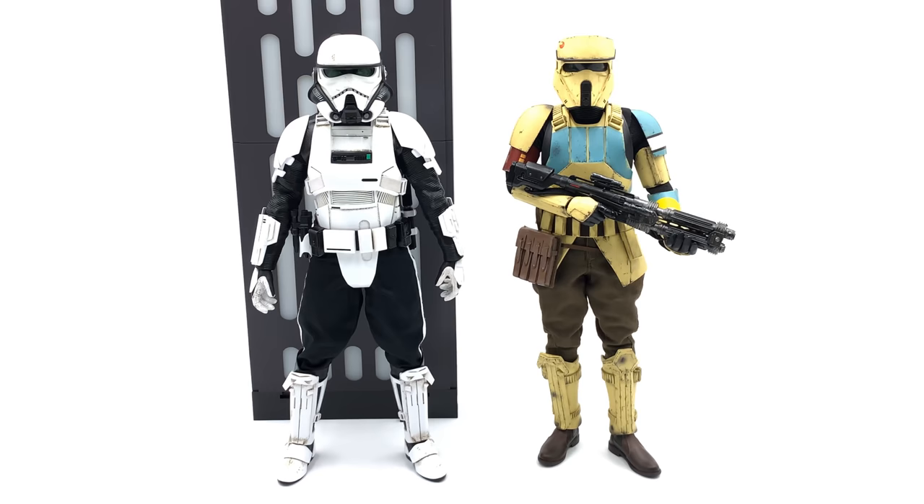Bringing out the Shore Trooper for a quick side-by-side comparison, you can see the troopers are around the same height, which works if you think of these guys as clones. Technically based on the prequels the stormtroopers were clones in the Empire — it's just in the First Order that changed. So it's good to see they are the same height and Hot Toys are keeping it all very consistent.